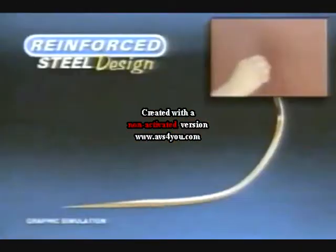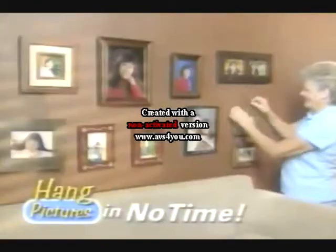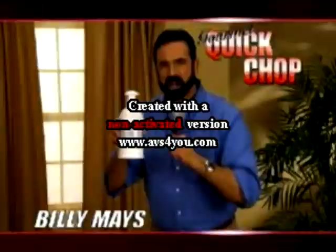Use them to hang an entire pile that penetrates any drywall and braces itself to the back in no time. Just pay shipping and handling. Proudly display quick chops with confidence. Billy Mays!